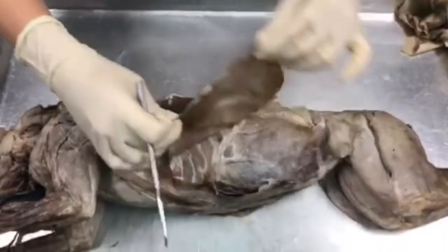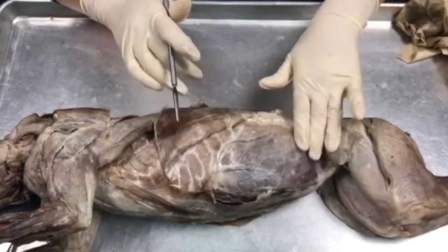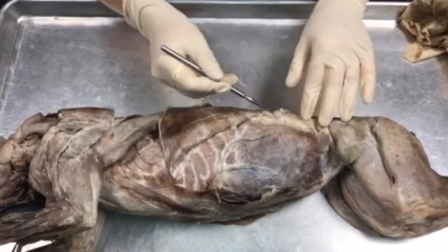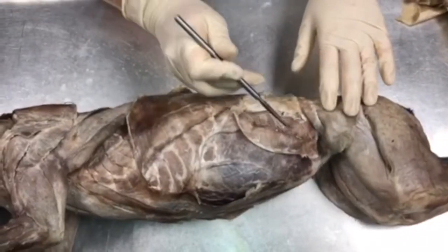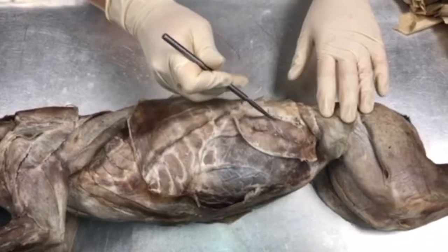If we pull this back, we're going to expose this muscle right here, which is going to be known as your internal oblique. If we flip this thin layer back of your internal oblique, we'll expose this muscle right here, and this is going to be your transverse abdominis.